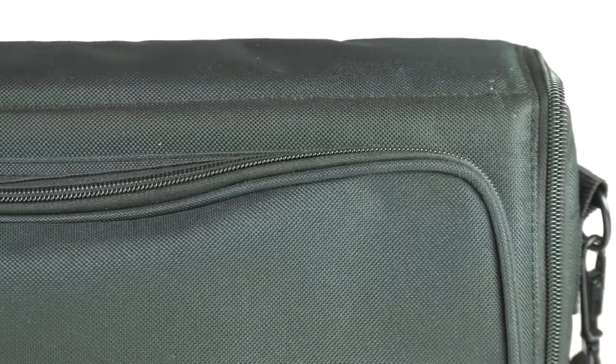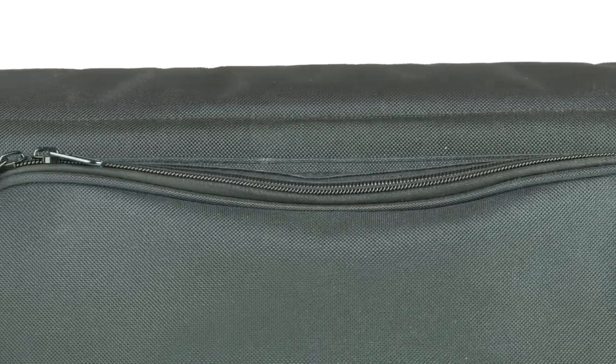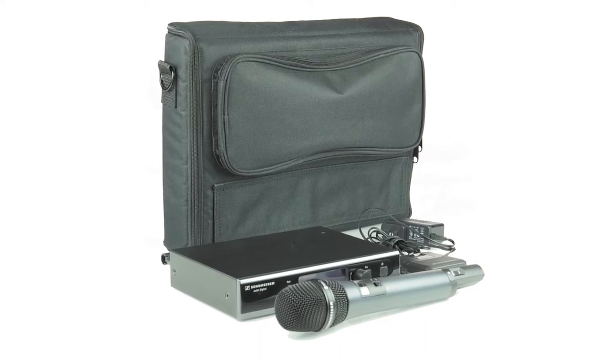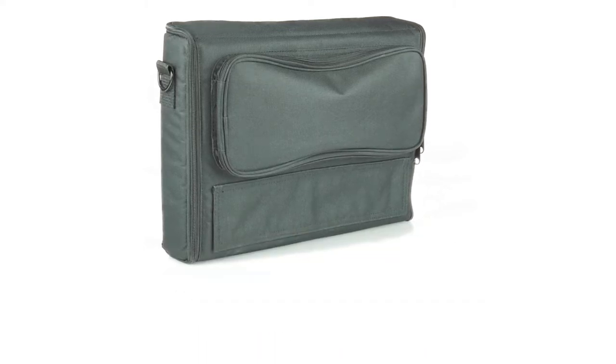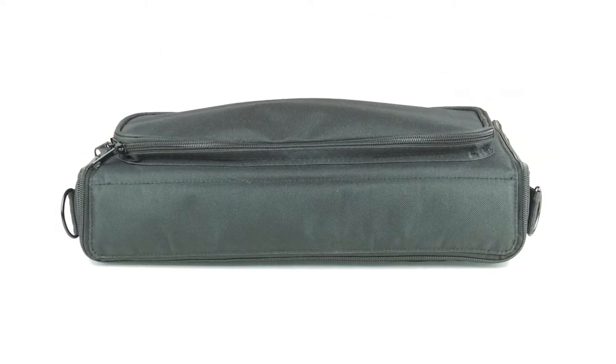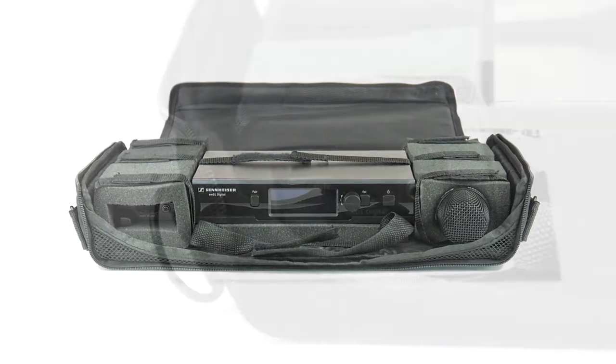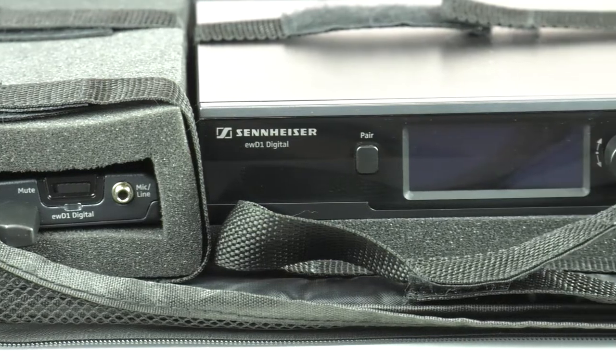The MB-5002 wireless microphone bag. This is the ultimate solution to safely transport and operate a single channel of wireless. With a built-in docking system for nearly any wireless receiver on the market and slots to fit both handheld and belt pack transmitters.